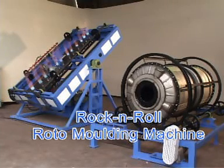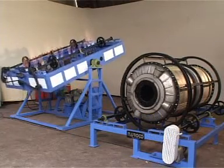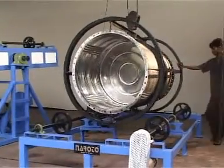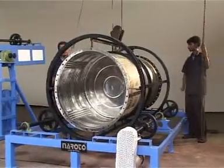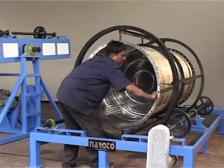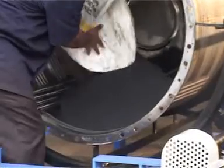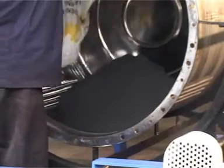Rock and roll open flame roto molding machine. After the molds are placed in the right position within the mold carrier rings, the inside surface is cleansed with kerosene oil or solvents to remove the grease from the new molds.